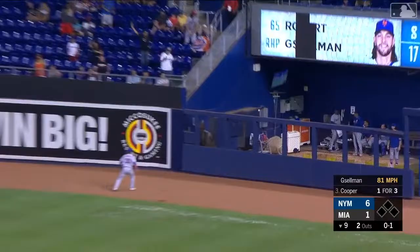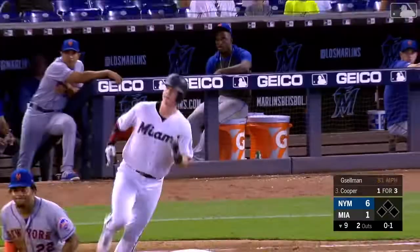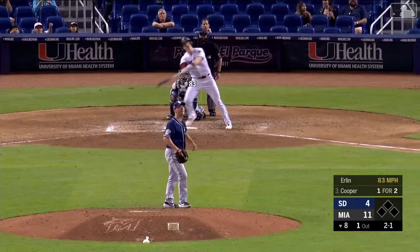A drive hit in the air to right field and deep. And it is at the top of the wall — out of here. Home run, Garrett Cooper.